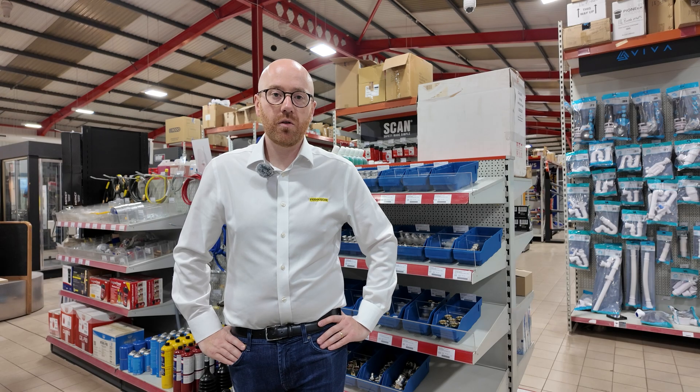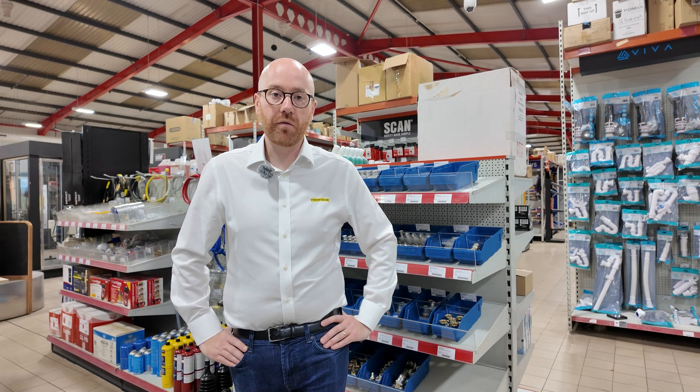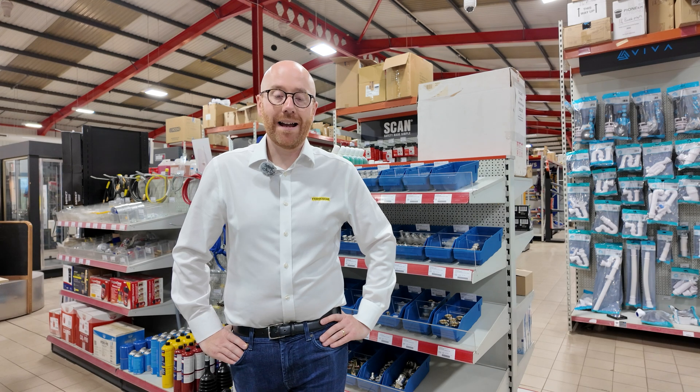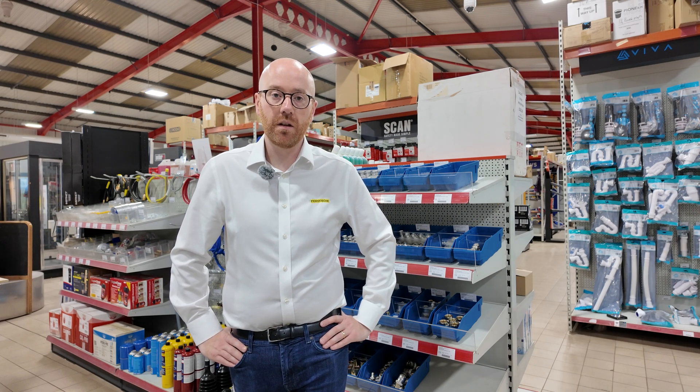The pipe comes in straight lengths in all sizes from 16mm to 75mm, available in 5-metre or 3-metre configurations. The pipe also comes in coils from 16mm up to 32mm, and the coils can either be pre-insulated or pre-conduited.